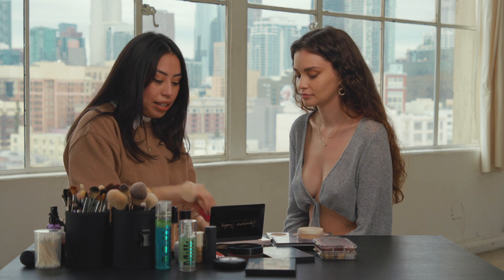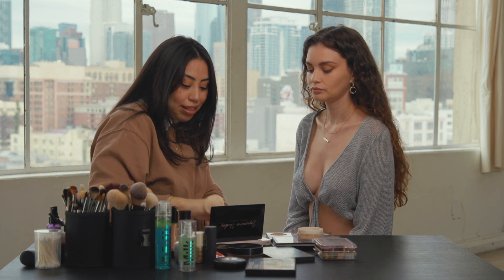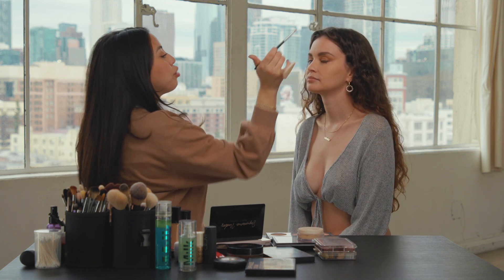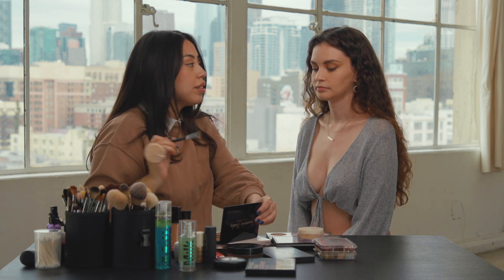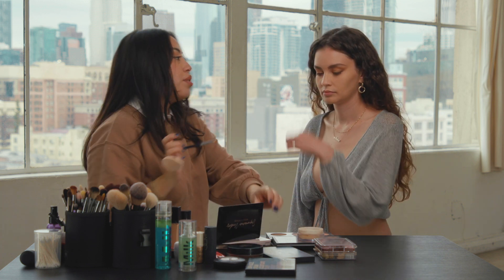Now I'm going to go in and set your under eyes. I'm just going to very lightly press underneath — when you do this, you want to make sure it's super blended out, otherwise it's going to set the way it looks, and if it's not blended it's going to look cakey. Moving on, I'm going to finish the eye. I take the same color I used in the crease and put that under the eye — we go kind of heavy with her. And now I'm going to take the darker brown, mix it with a little bit of this one, and just do the outer corner.